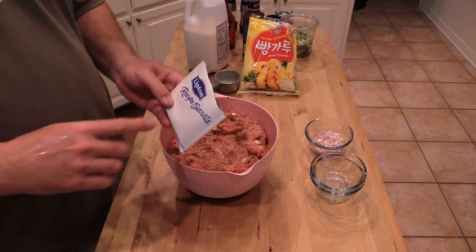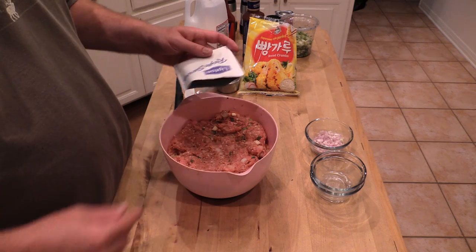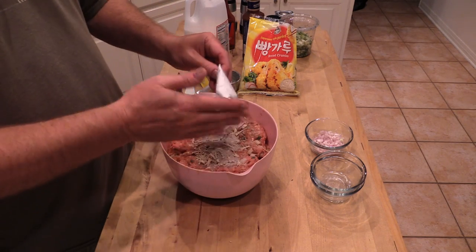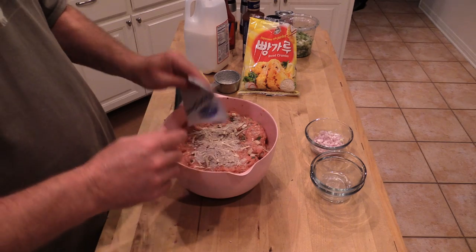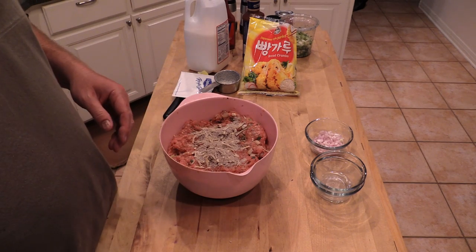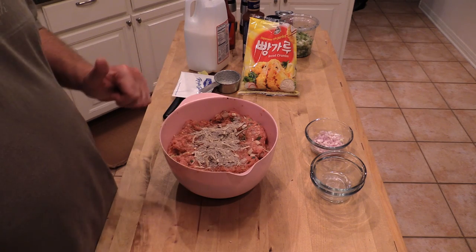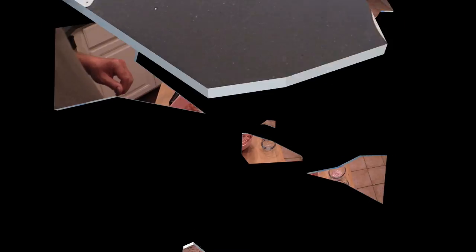I totally forgot — I need to add this soup mix right here. It's the Lipton beefy onion — should have added this at the beginning, but glad I remembered. Mix it in, let it sit for about 30 minutes in the fridge, let the flavors mingle, and we'll meet you back out at the Wichita.